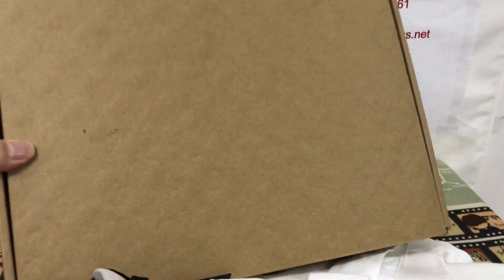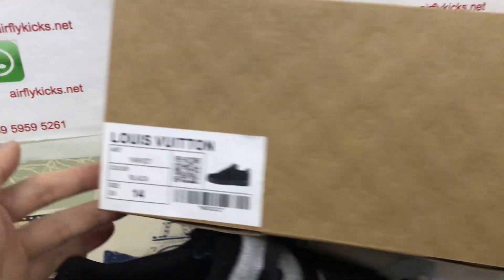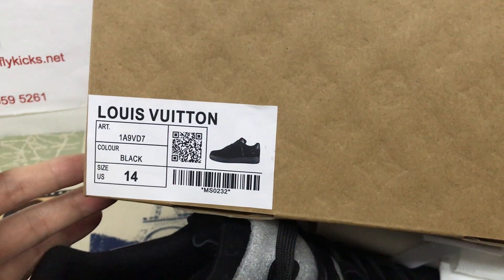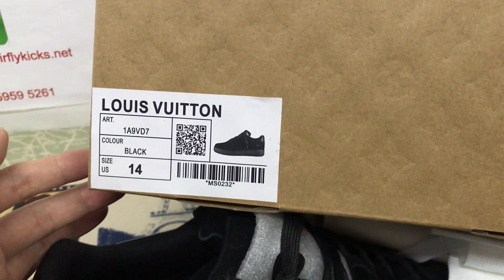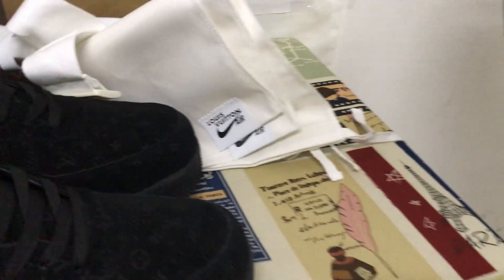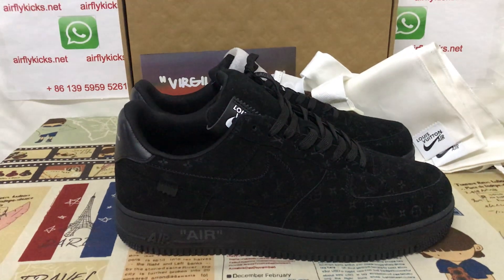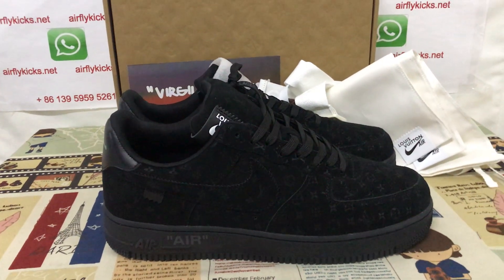Here's the shoe box. This box features the Louis Vuitton logo. Size label shows size 14. You can see the shoes look very, very nice.